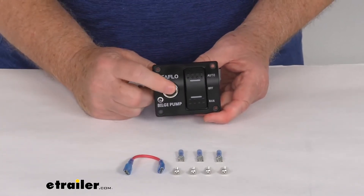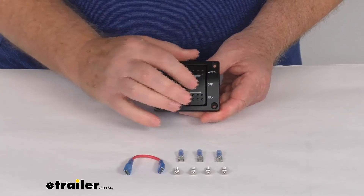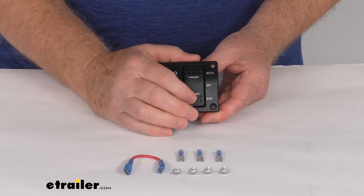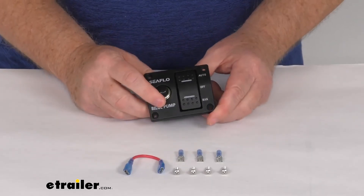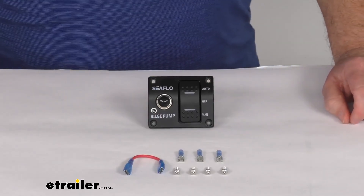Again, you push that for resetting your circuit breaker. And then on your switch, it's off — pushed in like that would be on automatic. The bottom would be on, and if you release it, it's off. But that should do it for the review on the Seaflow 3-position bilge pump panel switch.